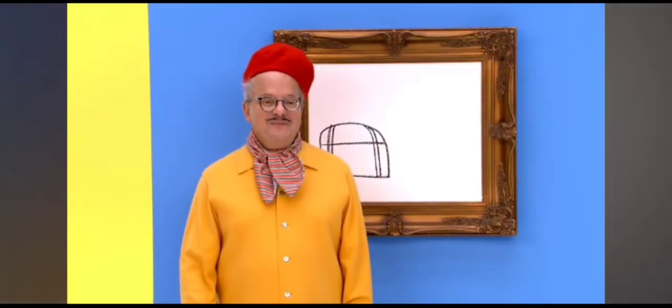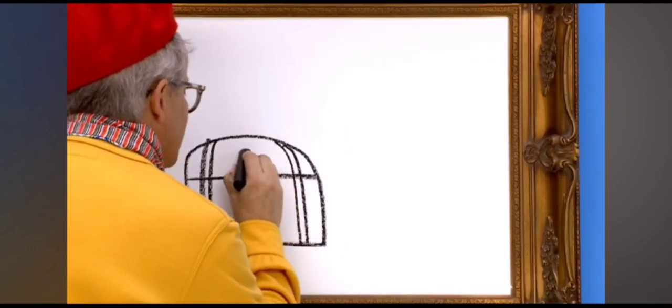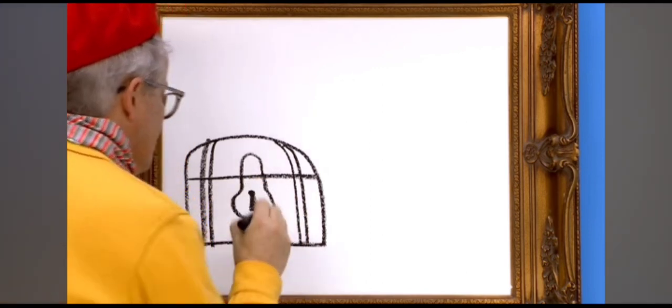See, there we go. Now let's draw the lock. That's looking pretty good.